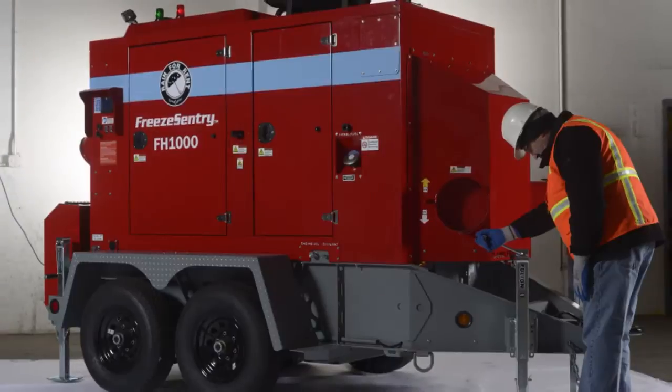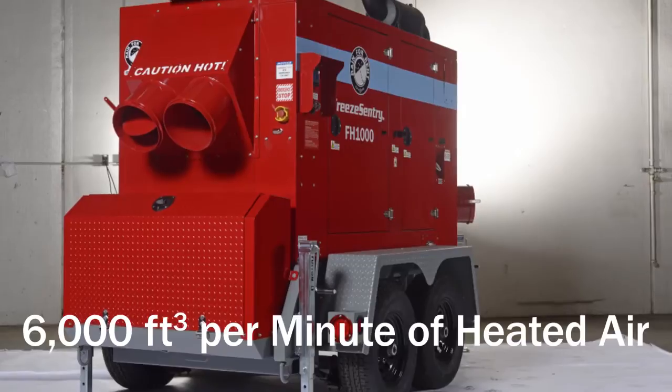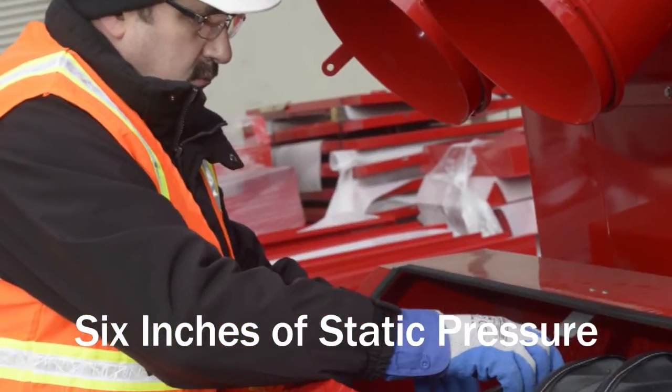The FH1000 is a 1 million BTU flameless heater that provides 6,000 cubic feet per minute of heated air, with up to 6 inches of static pressure.